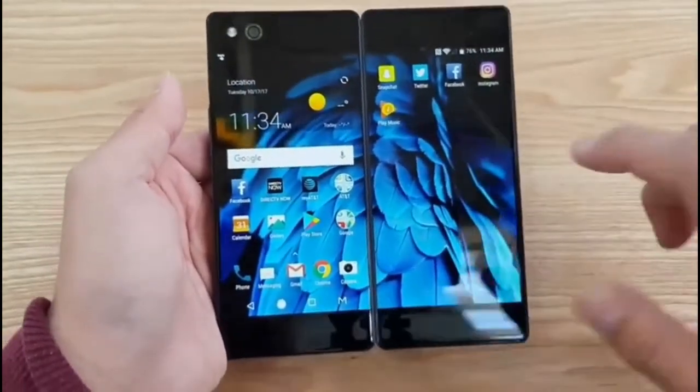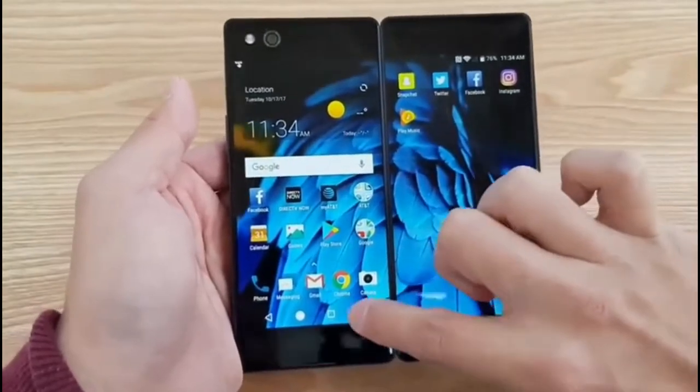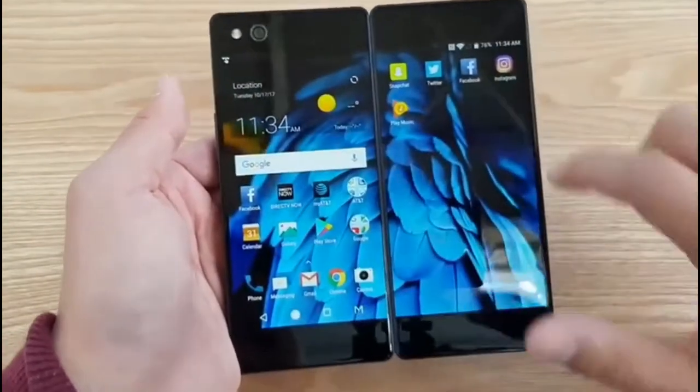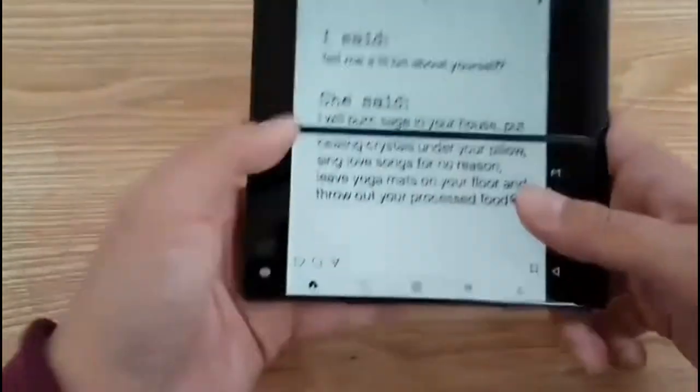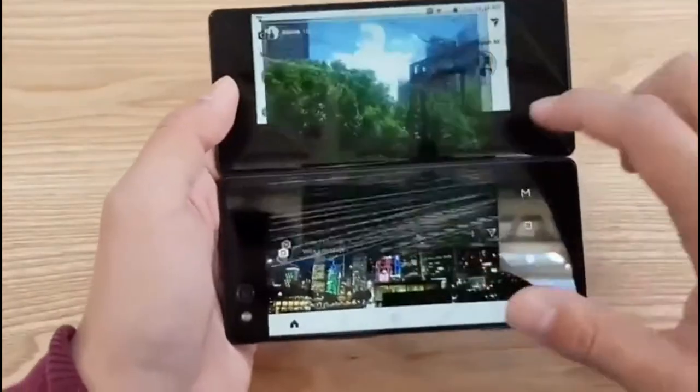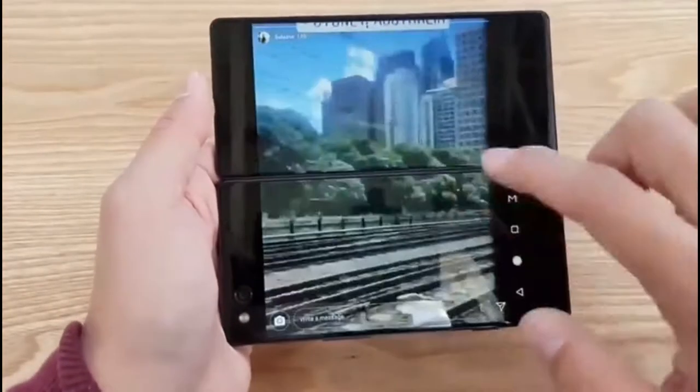So you have two screens with a 1080p display. Once you take advantage of having two screens, let me open up Instagram. You see that when you open up Instagram, you get to run both apps like this, and then you can watch Instagram stories on bigger screens than ever before.